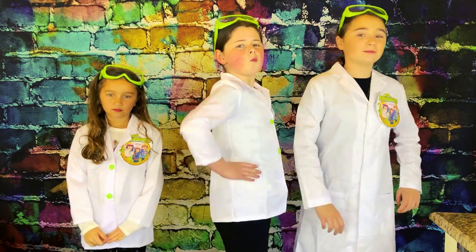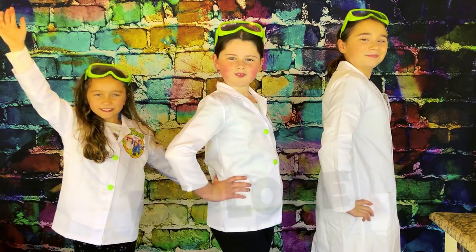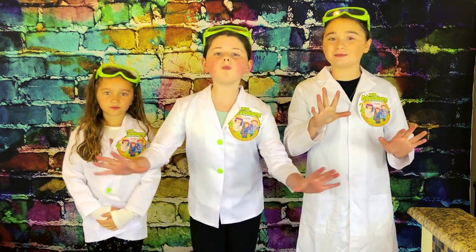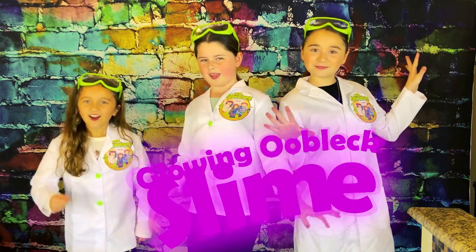Hi, we're the Y Avenged Girls, and welcome to the Y Avenged Girls Explore Channel. Today I'm going to show you how to make super gooey, willy glowy, glow in the dark, blue black slime. Awesome.